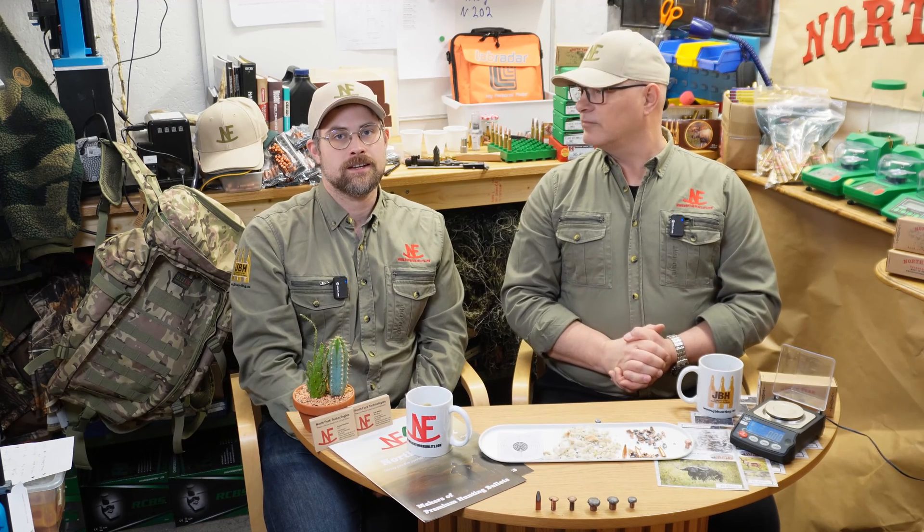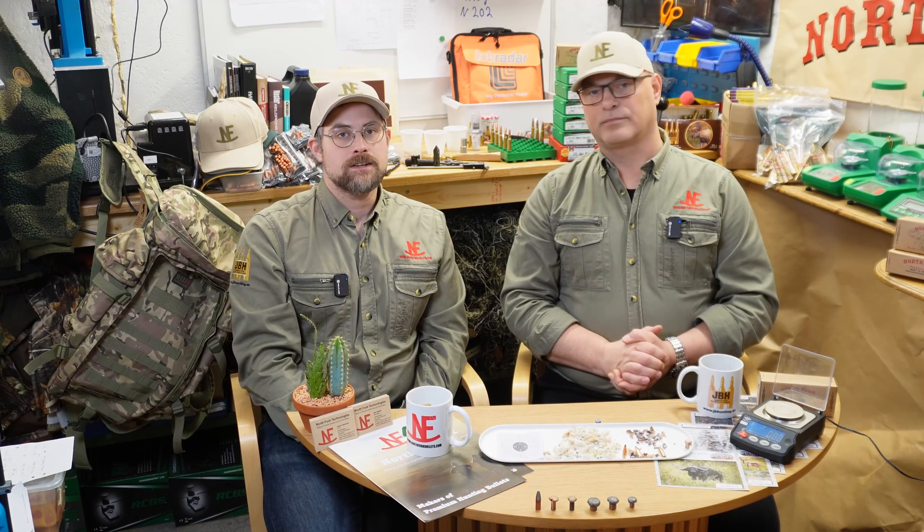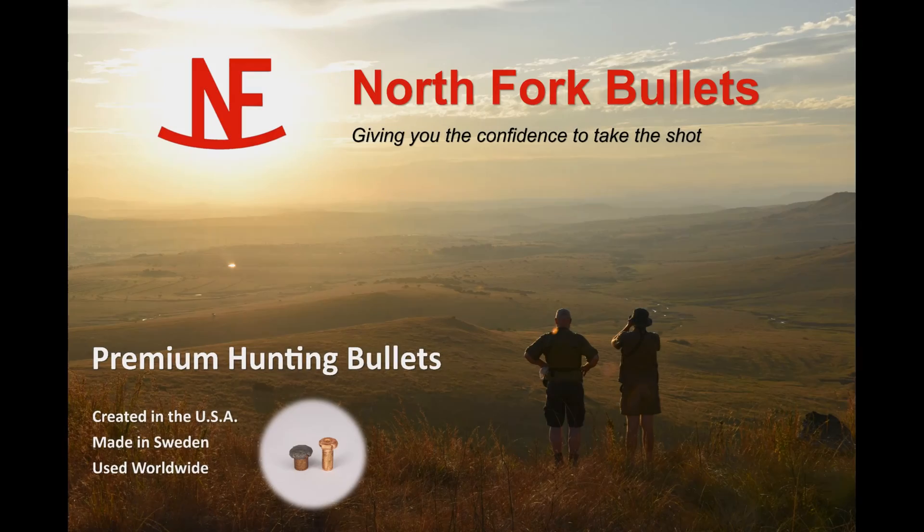If you are interested in information about us or our products, please visit our website, northforkbullets.com. If you have any questions, don't hesitate to contact us — drop us an email or use the contact form on the website. Thanks for watching. We'll see you in the next one. Happy hunting, guys. North Fork YouTube channel. NorthForkBullets.com.